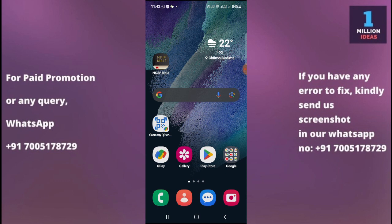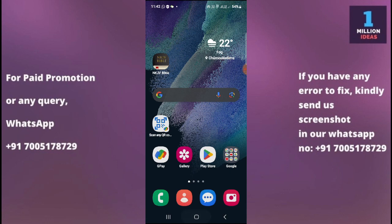The last solution: contact support. If none of the mentioned solutions resolve the issue, contact the manufacturer's customer support for further assistance. They may have specific troubleshooting steps or be able to provide a solution. By following these steps, you should be able to troubleshoot and fix the 'Couldn't pair with Bluetooth' issue. I hope this video helped — thank you for watching, bye bye, take care.